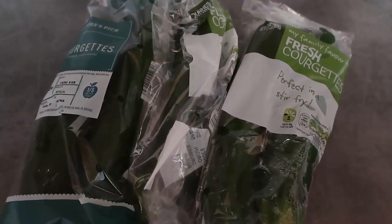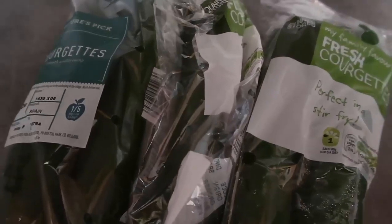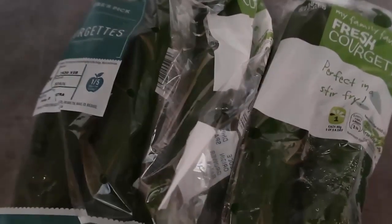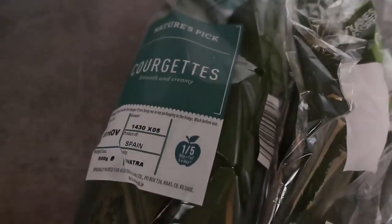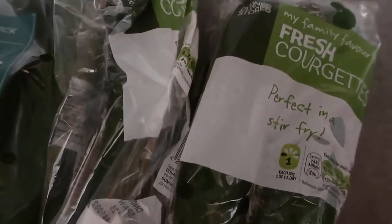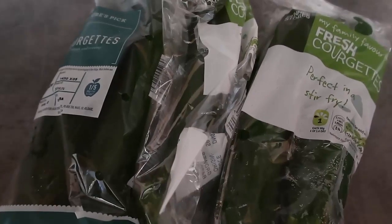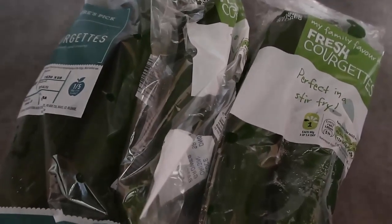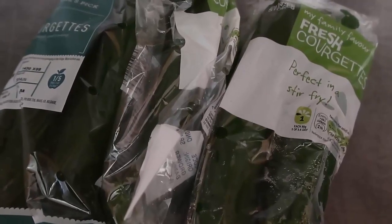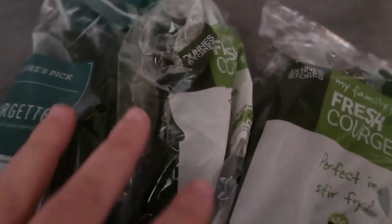Hello and welcome back to my channel! Today I'm going to share three keto zucchini recipes with you. For some reason my fridge seems to be overflowing with zucchini at the moment - they're called courgettes here as well. I've got some from Aldi and some from Dunn's, which is a local supermarket. I've got five zucchini in my fridge, so I thought I'd share three different ways to make them.